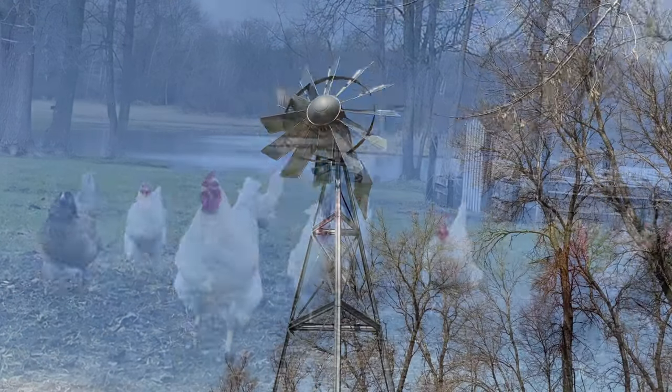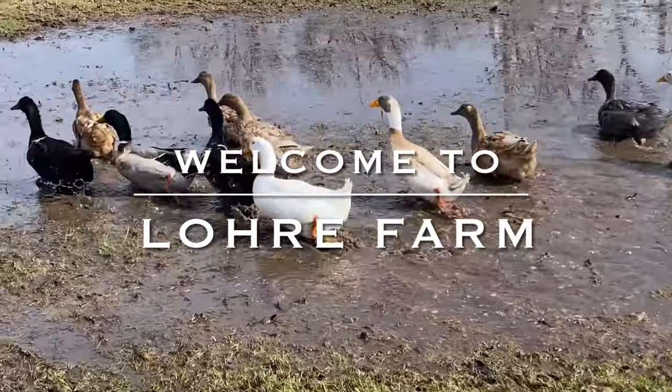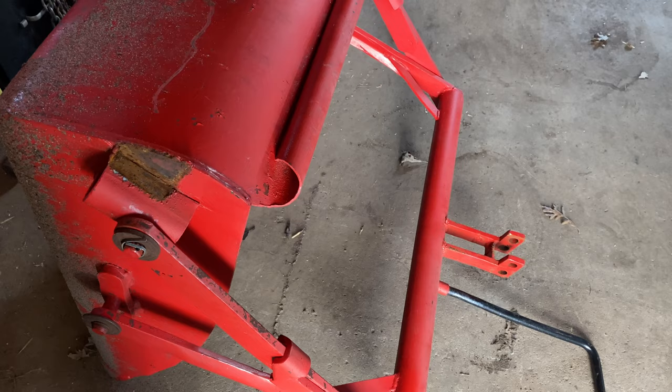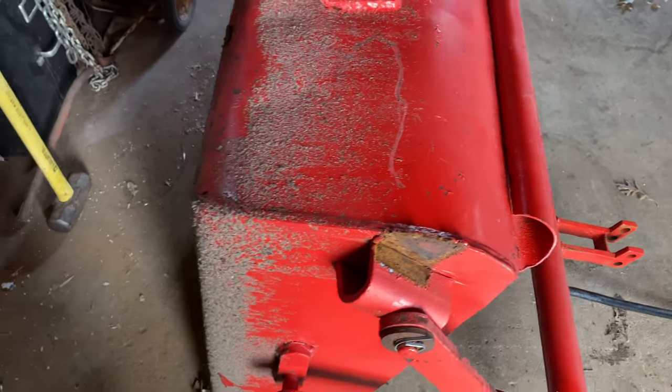Good morning and welcome to Lorry Farm. Today's a pretty nice day and I don't intend to spoil it. I like using this back bucket here for doing various things around, and noticed the other day that I had a little bit of a problem.